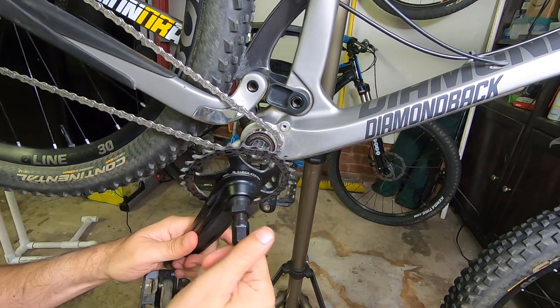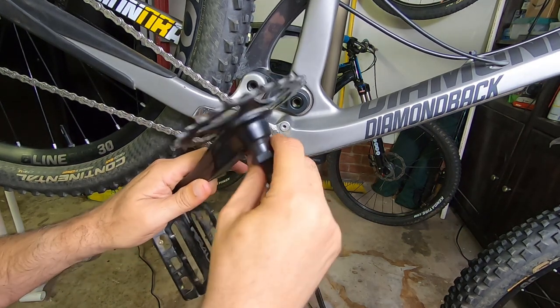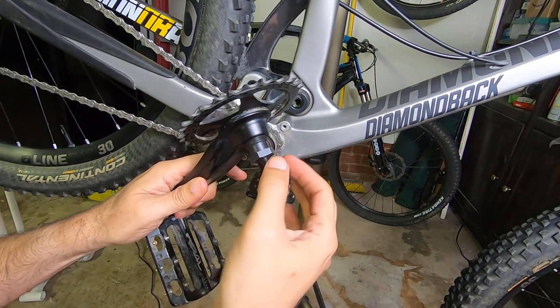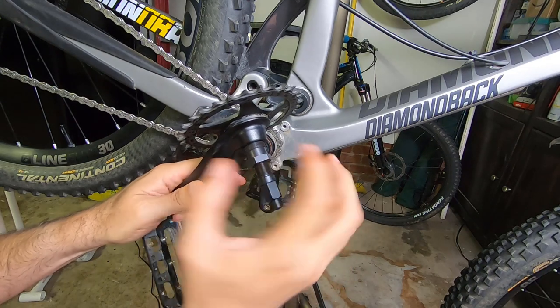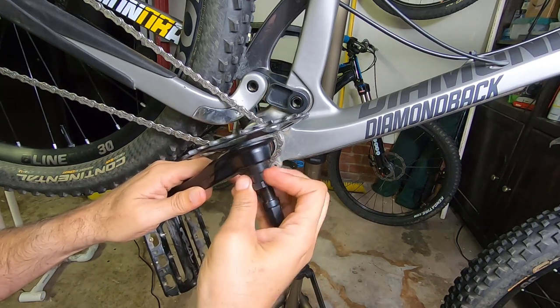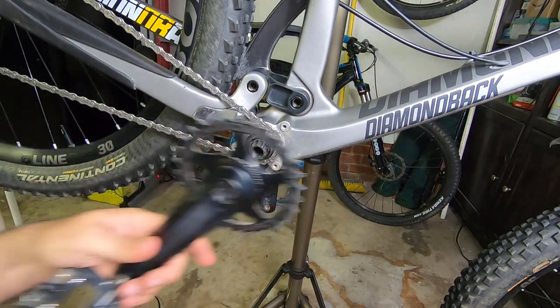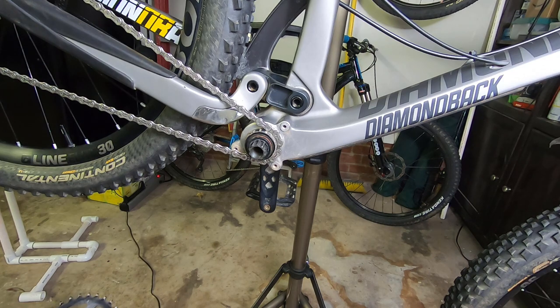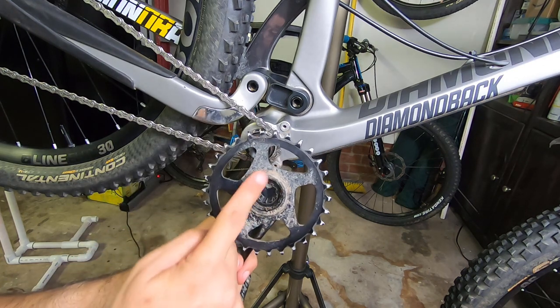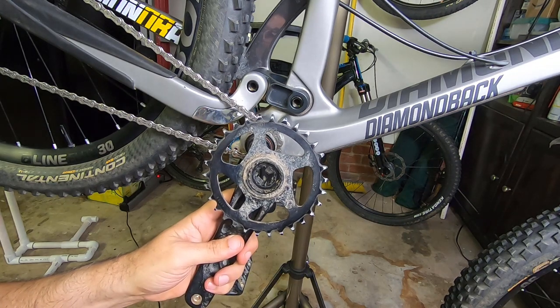Back it off before you release it. You don't have to super-tighten the extractor — as long as you have all the threads in, you can actually remove it with your hands. So that's how easy it is. The crank is out, and now we have to remove the lock ring so we can remove the chainring itself.